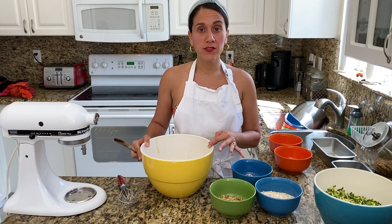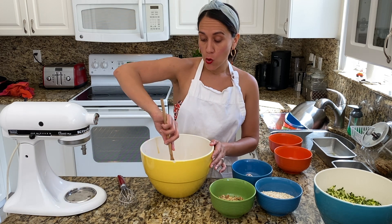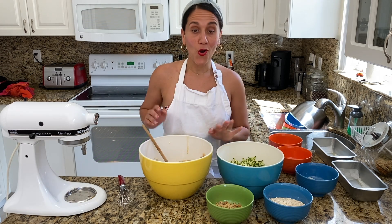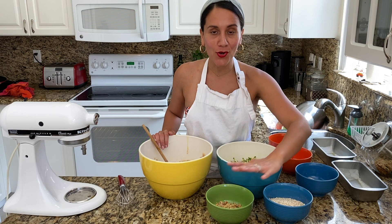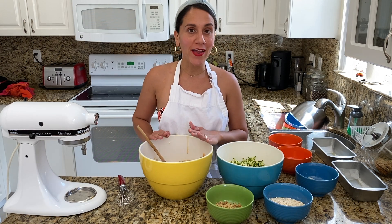Now that our wet ingredients are in the well that we've created inside of our dry ingredients, we're going to slowly fold everything in. Now we can begin to add our zucchini, our rolled oats and our walnuts into the evenly incorporated wet and dry mixture.